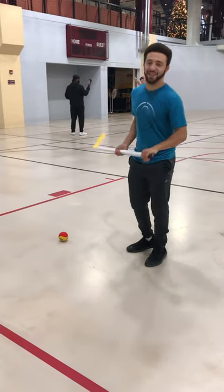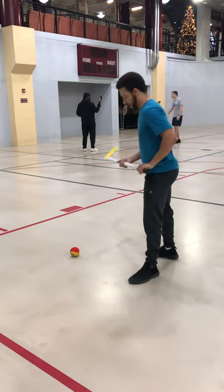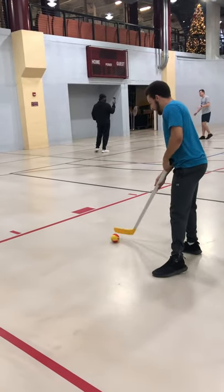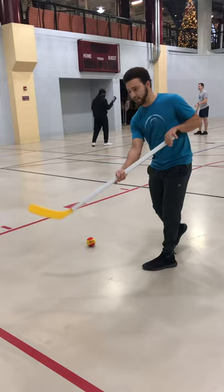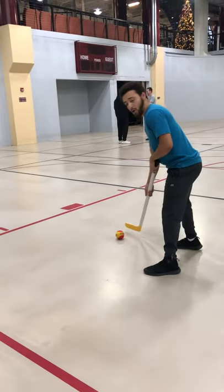All right, so today we're going to be going over the forehand push-pass in floor hockey. With the forehand push-pass, you want to keep your ball on your back foot. For the follow-through, you're not really bringing the stick back all the way — making contact, you're just keeping contact the whole time with the ball.